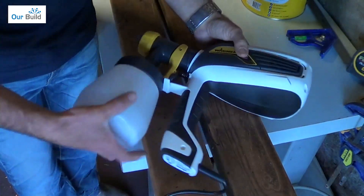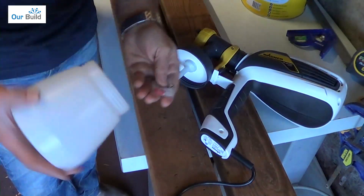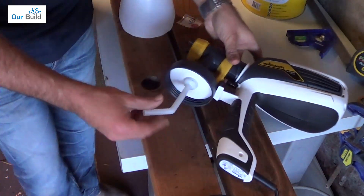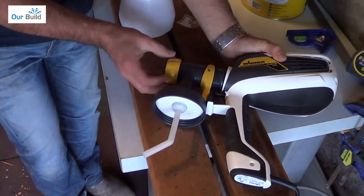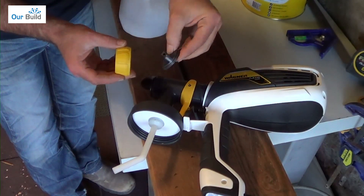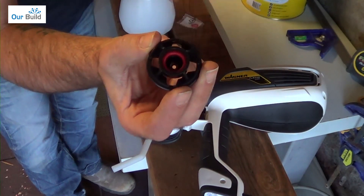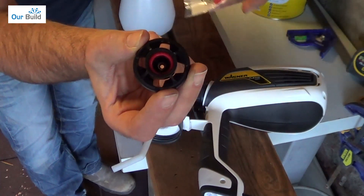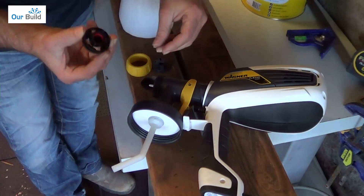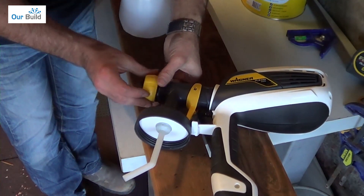When you first get it, when you take the bottle off the bottom, inside there's a little spare part — a little rubber nozzle. That goes inside the machine itself. You can unscrew the nozzle at the front; inside that is the little adjustable piece that gives it a horizontal or vertical spray. Inside that is a small piece with a red O-ring — that's just a replacement spare, so don't throw it away. Keep it in your box, then put everything back together and screw on the outside face.